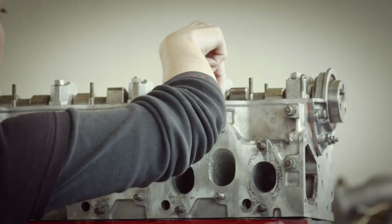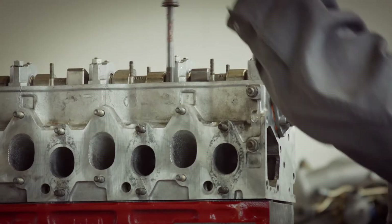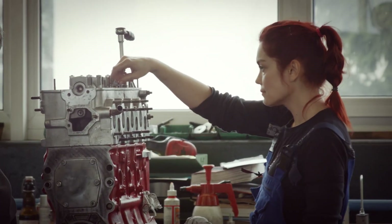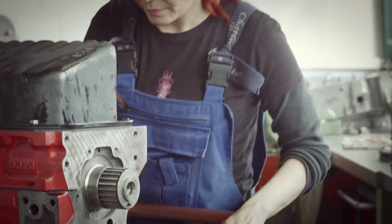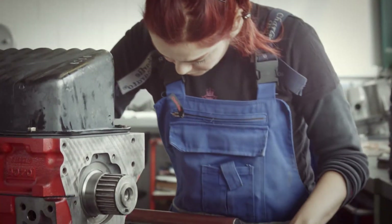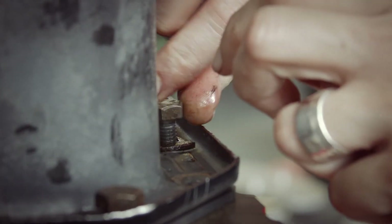Now we put the bolts in — always lubricate the thread and drop them in. My job is to tighten them by hand before using the torque wrench. As usual, always use new bolts — it saves you a lot of trouble. The finishing part is to fasten the screws of the oil pan and make sure this part is tight to hold the oil back.